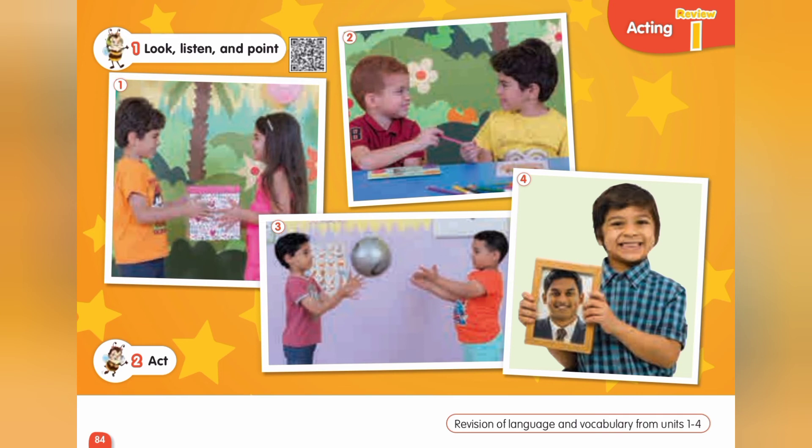Page 84. Exercise 1. Listen and point. One. Thank you, Dina. Two. What's this? It's a pencil. Three. It's a ball. Let's play. Four. This is my daddy.